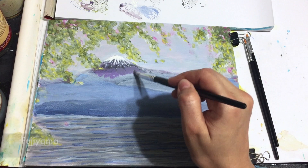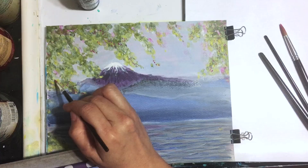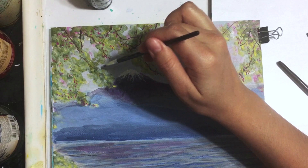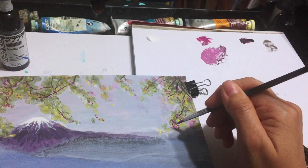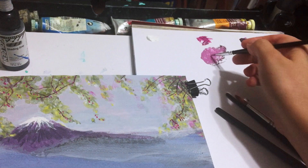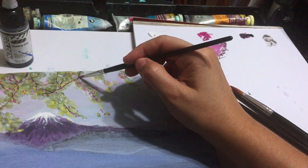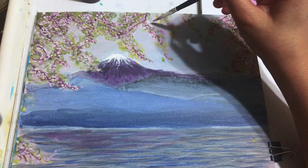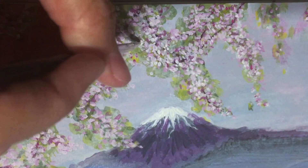Now that you know so much about Mount Fuji, are you ready to climb it? The most popular period for people to hike up is July through August. For the branches I'm using a mix of magenta and black. For my cherry blossoms I use different shades of pink — either a combination of red and white, or a mix of magenta and white. To create the flowers I'm using the stippling technique.